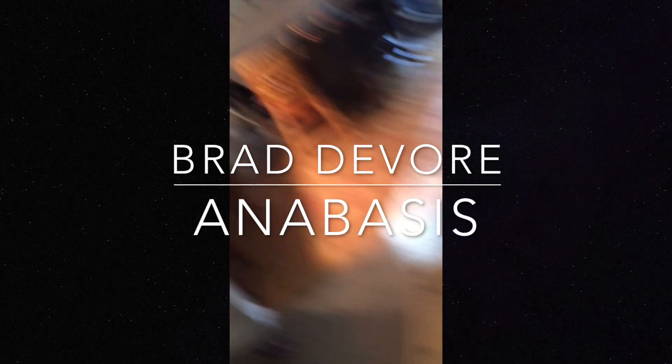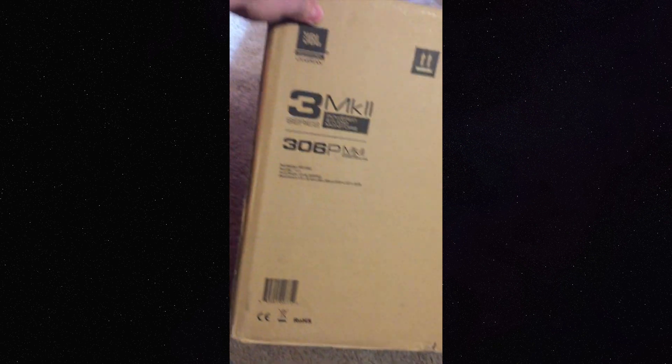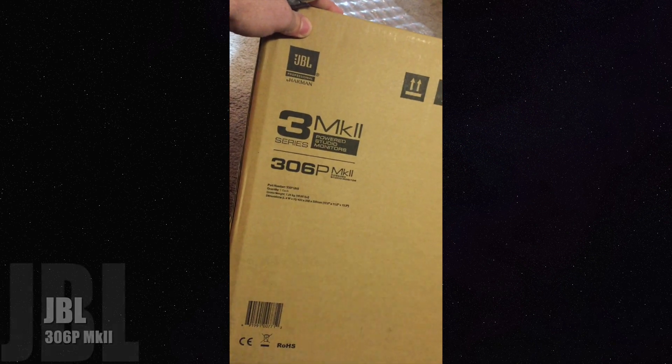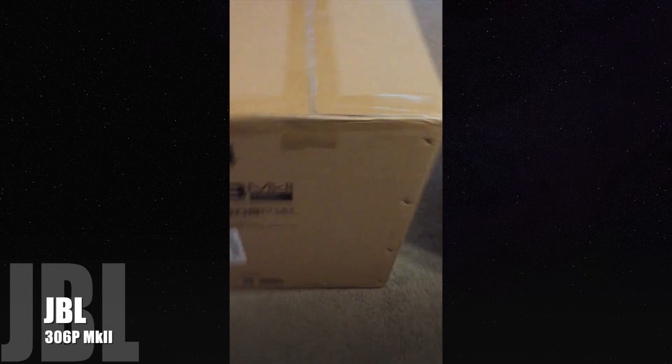What's going on Anabasis fans? Brad here from Anabasis — just got some sweet new gear, gonna do a little unboxing. We got some JBL MK2 powered studio monitors, because half of the band members are amateur recording and mixing engineers.